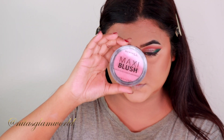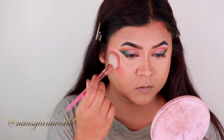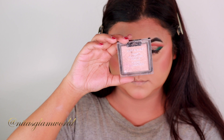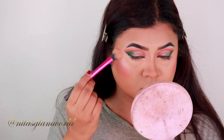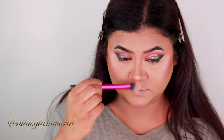For my blush, I'm taking my Rimmel Maxi Blush in the shade Wildcard — it's such a beautiful coral pink matte blush, very pigmented, lasts all day, and never becomes patchy. I just love the color! For my highlighter, I'm taking my Wet and Wild Precious Petals and setting the high points of my face: cheekbones, chin, cupid's bow, down the bridge of my nose, and the center of my forehead.